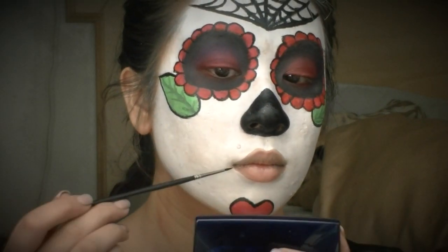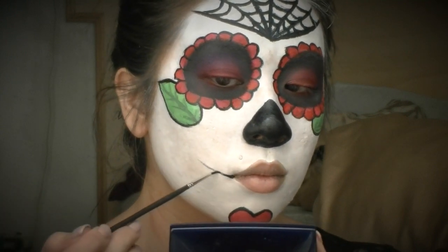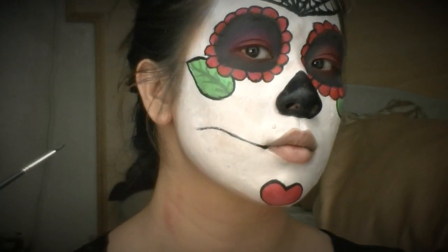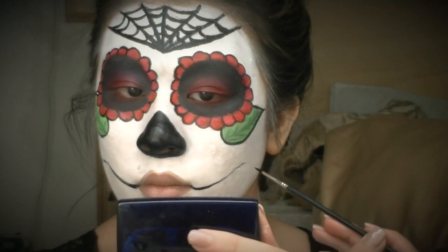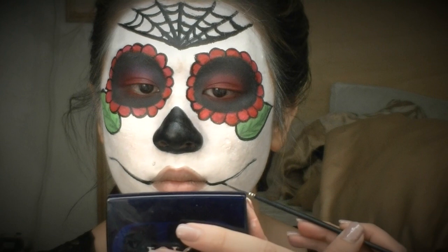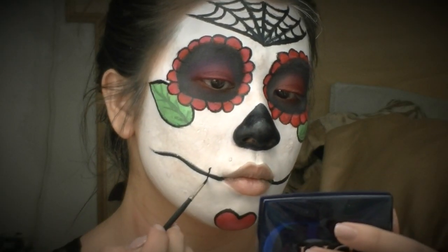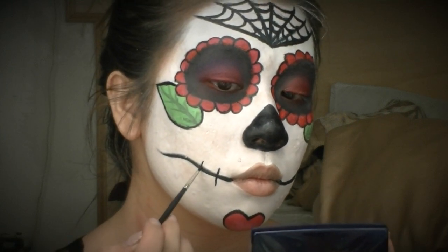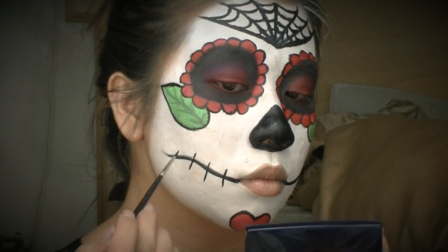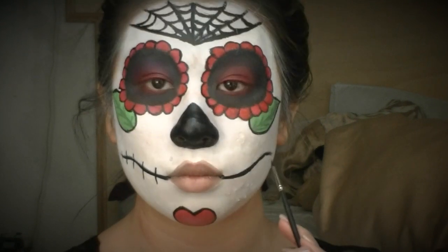Now I'm drawing the outline of the smile — you can freehand this as a smiling face, frowning face, or a combination of the two. I'm drawing a little wave on each side, keeping them consistent, and then drawing in the stitches. I tried to keep the lines equal on both sides but I think I ended up with one extra line on one of the sides.